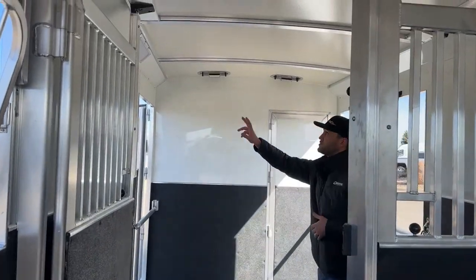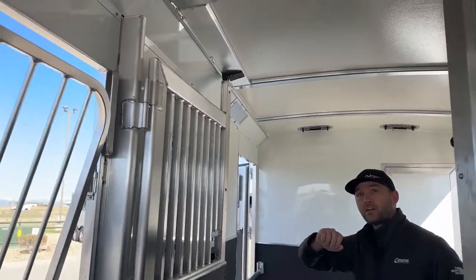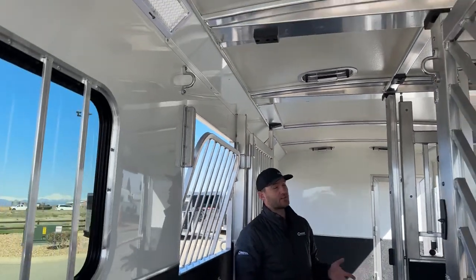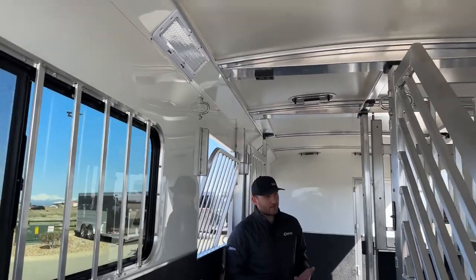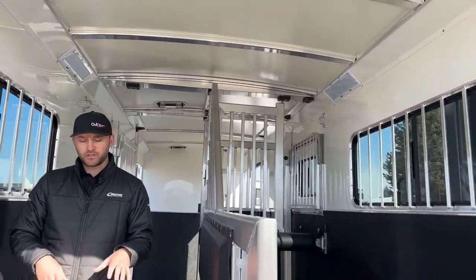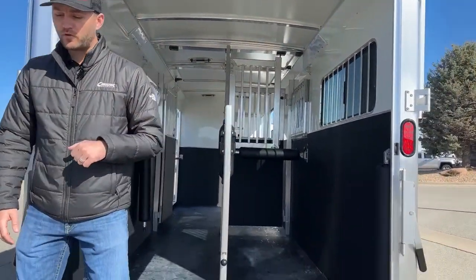We have LED lighting in this trailer — Opti-Brights in our front stall, and as we work our way back, you'll have an Opti-Bright on each side, right and left hand, for each one of these box stalls in the back. It's a super cool trailer, a little more base concept than you're used to seeing on our 2 Plus 1s. We are just rubber matted in this trailer, but we can easily change that to worm flooring.